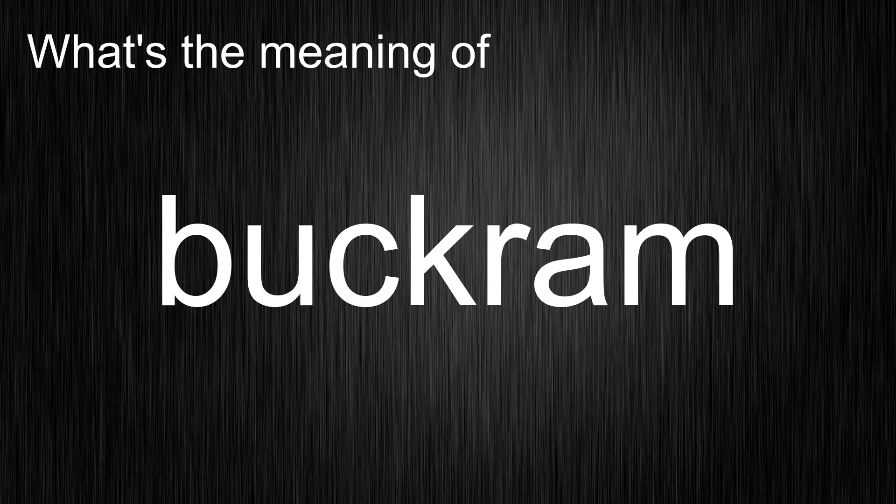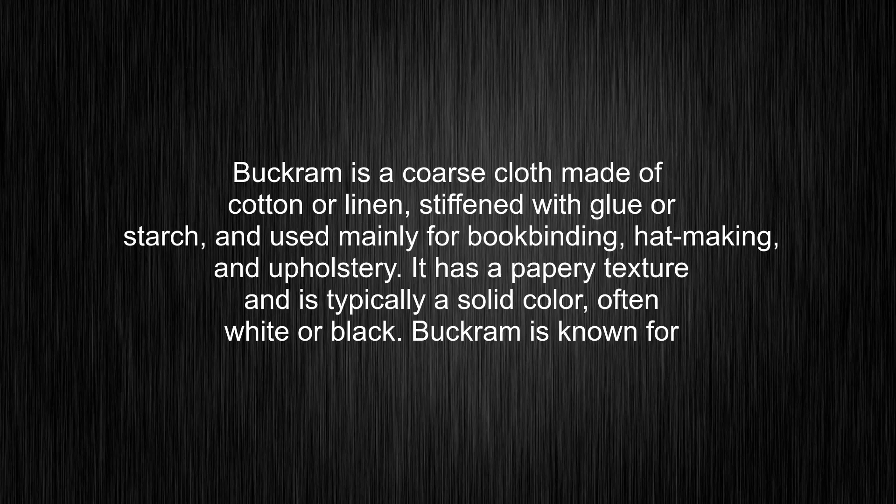What's the meaning of Bukram? Bukram is a coarse cloth made of cotton or linen, stiffened with glue or starch, and used mainly for bookbinding, hat-making, and upholstery.